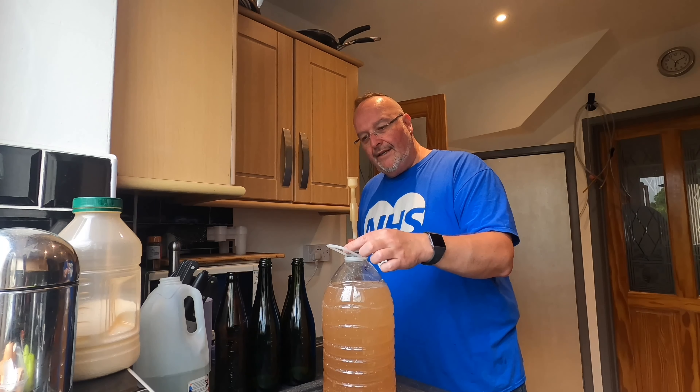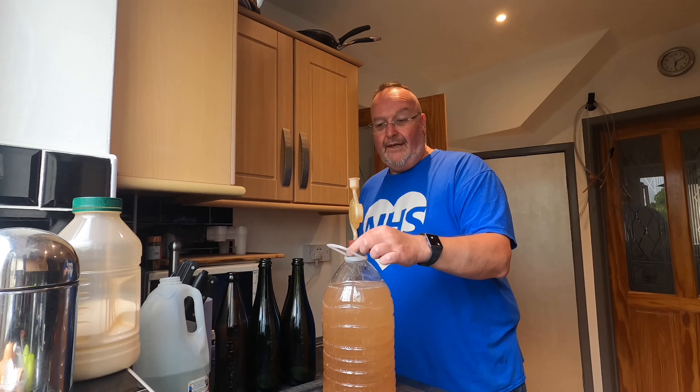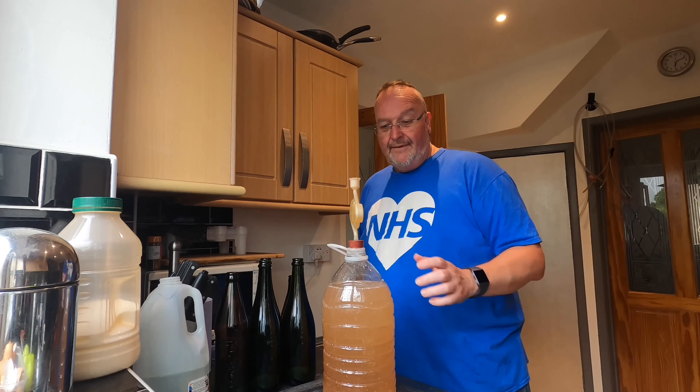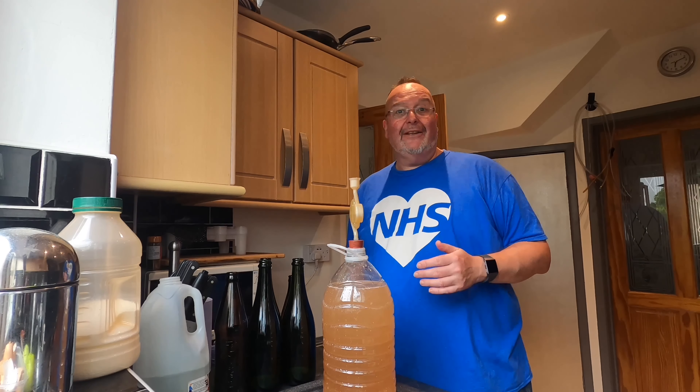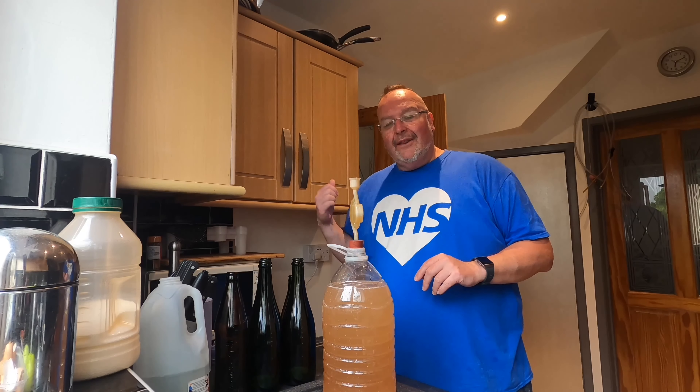I'm going to add my airlock — it's a hole drilled through the top of the plastic water bottle with a bung pushed through it. When I move this into my utility room I'll remove the lid and the airlock first, because the plastic bottle acts like a lung and sucks in the water from the airlock, and you don't want that water going into your brew. I'll come back in about 20 minutes once the liquid in the fridge has cooled down enough to take the original gravity.